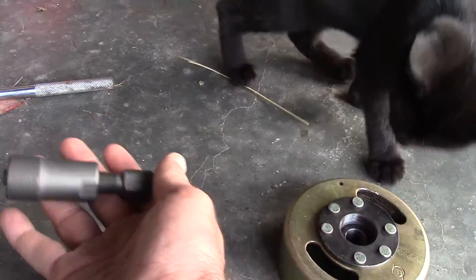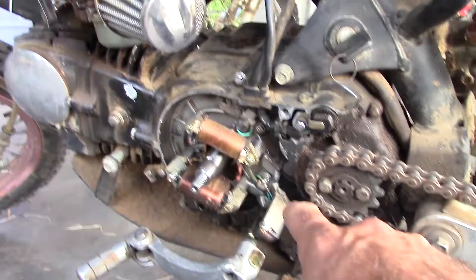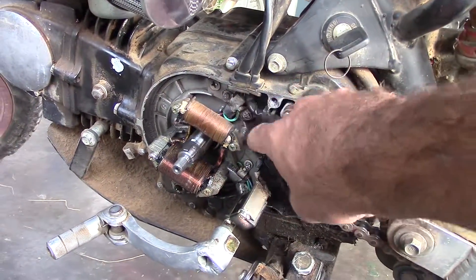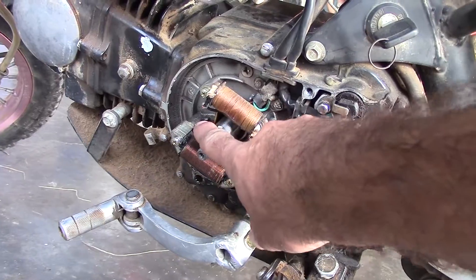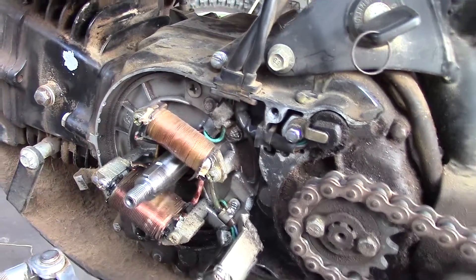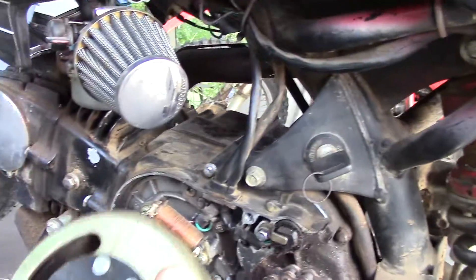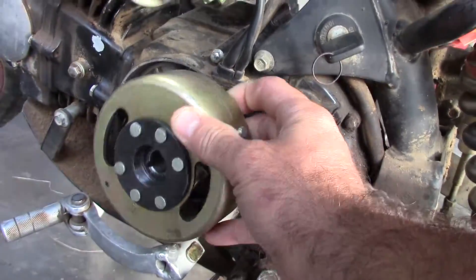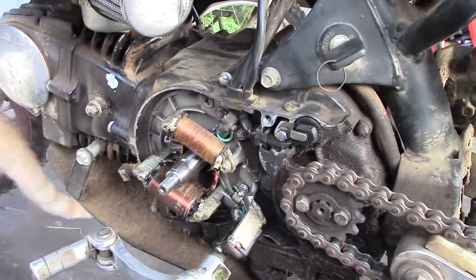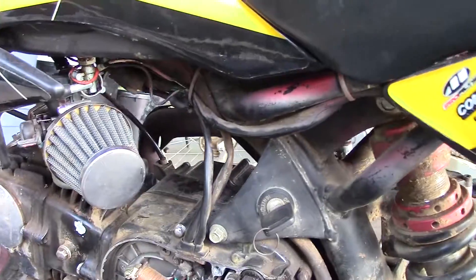I just got this flywheel remover tool right here to get that off. I wanted to make sure it worked first before I ordered the part. I went ahead and ordered the replacement piece for about $15 — the whole new unit. I guess that's actually the stator, and the flywheel goes on and spins and produces the power that sends up to the CDI, which sends to the spark plug.